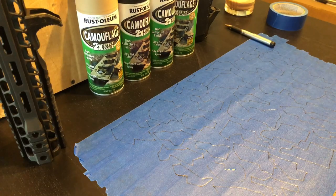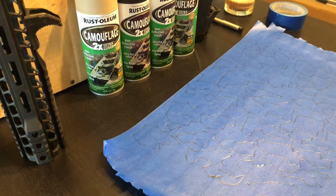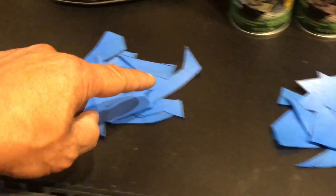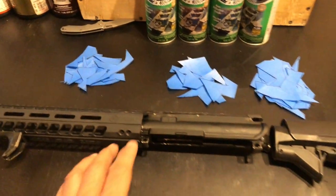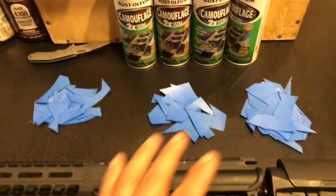Next, you just start cutting them out. I've got my templates separated by small, medium, and large. I definitely cut more of these templates than I'll ever possibly need for this AR-15 project. The M90 pattern is a very large, blotchy look, so I'm not going to use a lot of these.